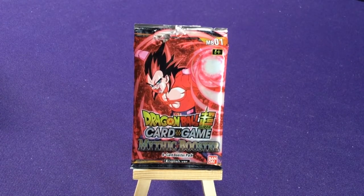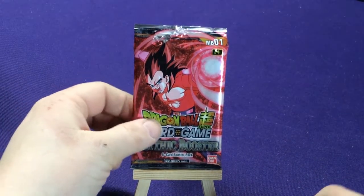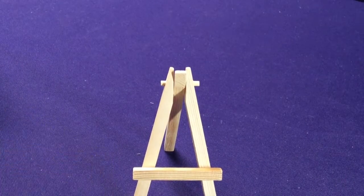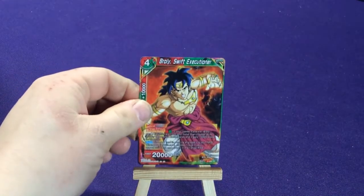So we have what looks like Super Saiyan 4 Vegeta. Like I said, these were all reprint cards. If you're looking for brand new stuff, I don't believe there's anything brand new in here, but don't 100% quote me on that — I haven't actually double checked.